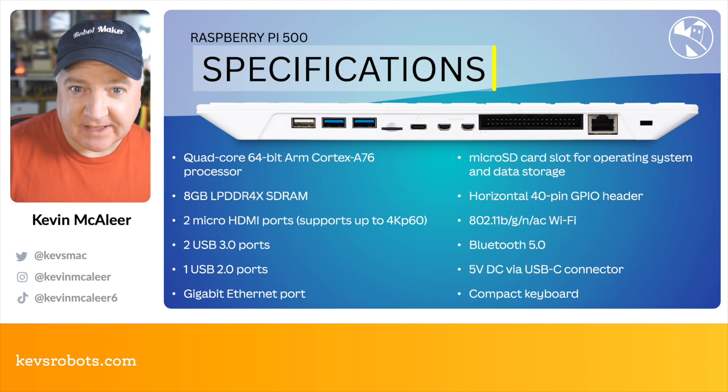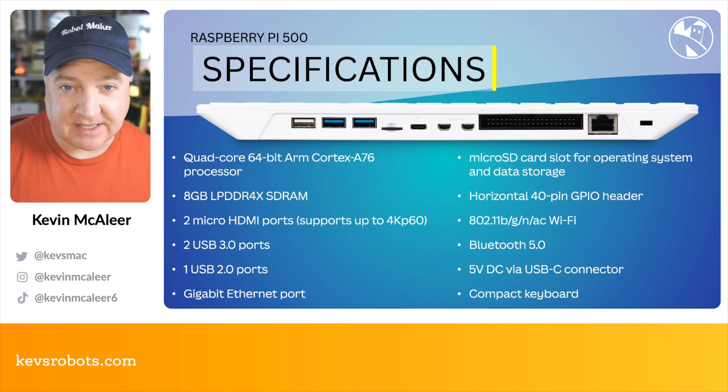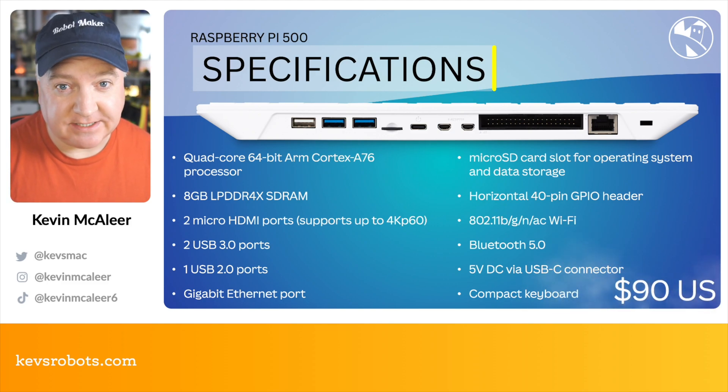It comes with the full Wi-Fi capabilities of the Raspberry Pi 5 and Bluetooth 5.0 as well, and it's powered by the usual 5 volt DC via USB-C connector. The 27 watt power supply will do nicely just for this, and it's all in this nice compact keyboard form factor. And it's priced at just $90.